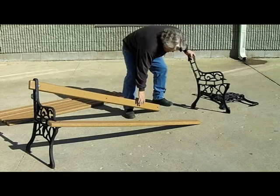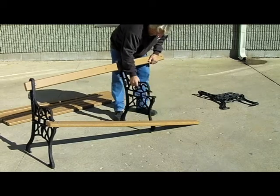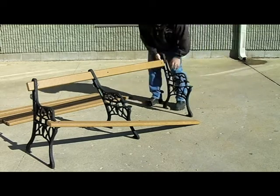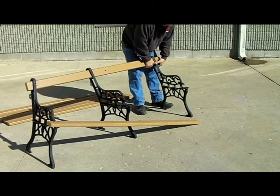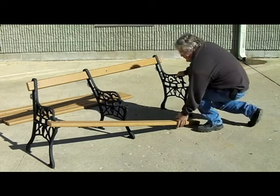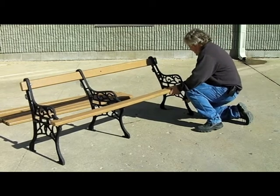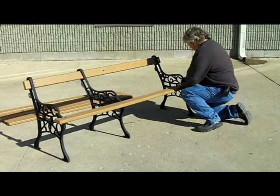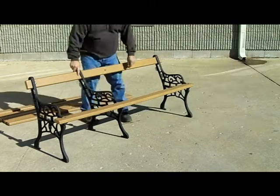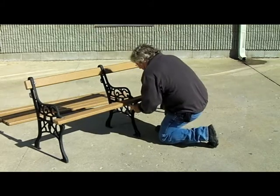If the bench requires center frames, slide the top slat through the respective opening of the frame and move the frame to the center of the length of the slat. Slide the end frame onto the end of the slat and install the top bolt, flat washer, and nut. Lift the front slat and slide it into place on the frame and bolt the front slat to the frame. Now the bench is loosely assembled enough to secure any center frames using the same process used on the end frames.